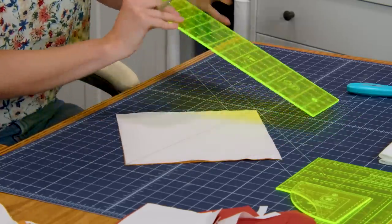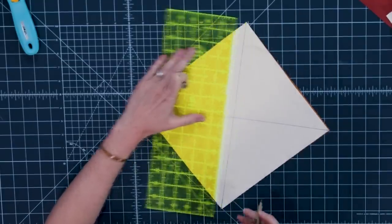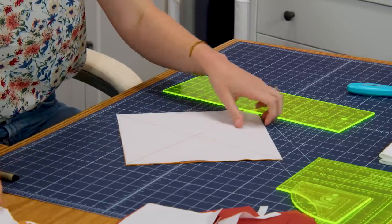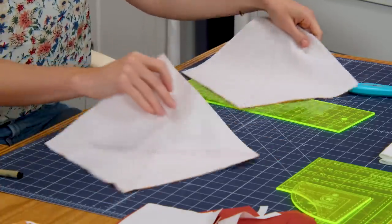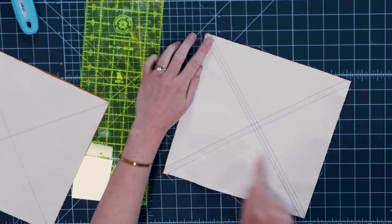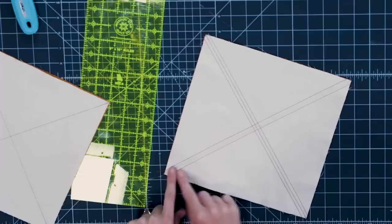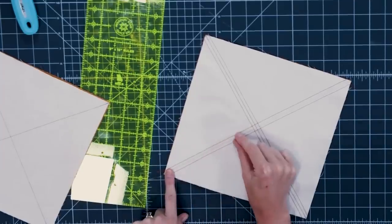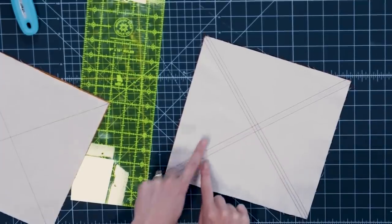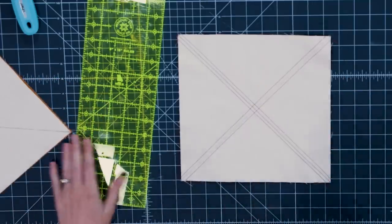We'll make one the other way just like so. Now once I have that done we're going to take it to the machine and sew a quarter inch on each side. I've gone ahead and done that here just to save us a little bit of time — you can see there's that center line that I marked both ways, and I used a contrasting thread so you could see those stitches a quarter inch away on either side. So now we can cut this apart.